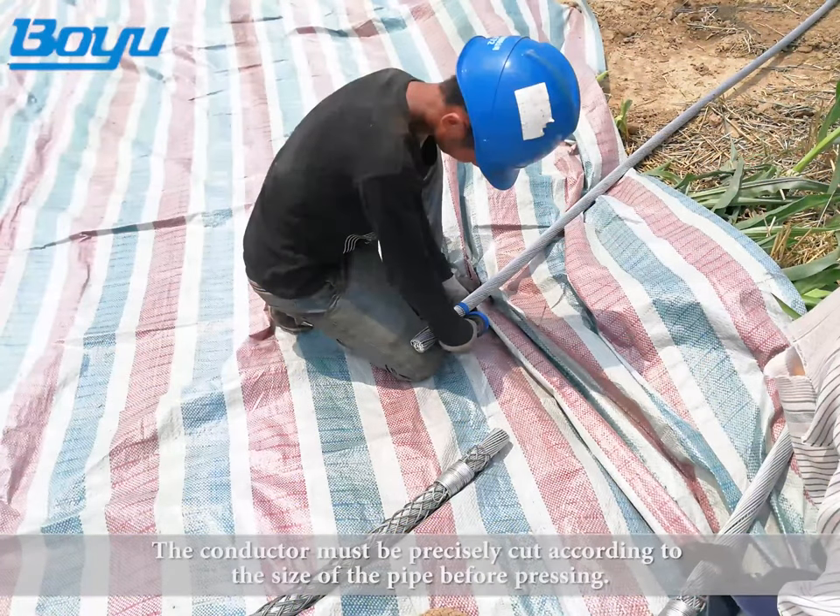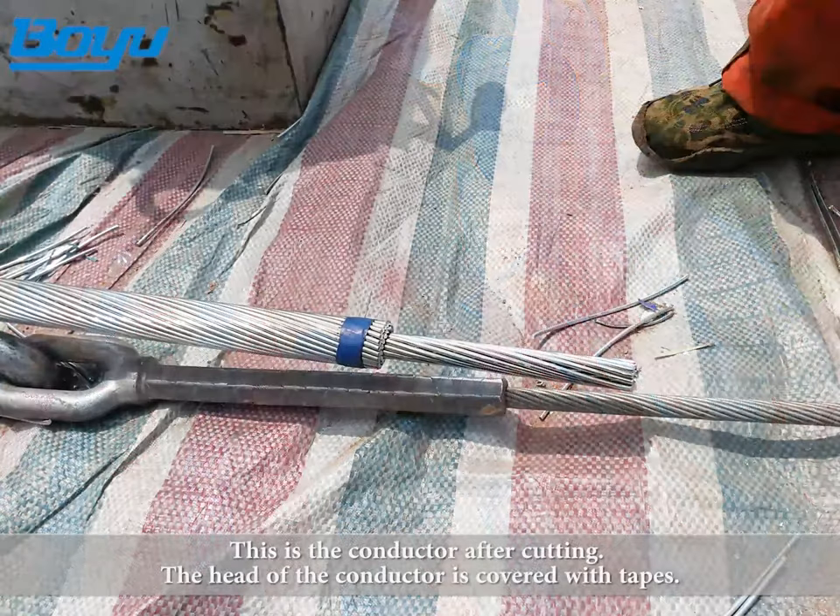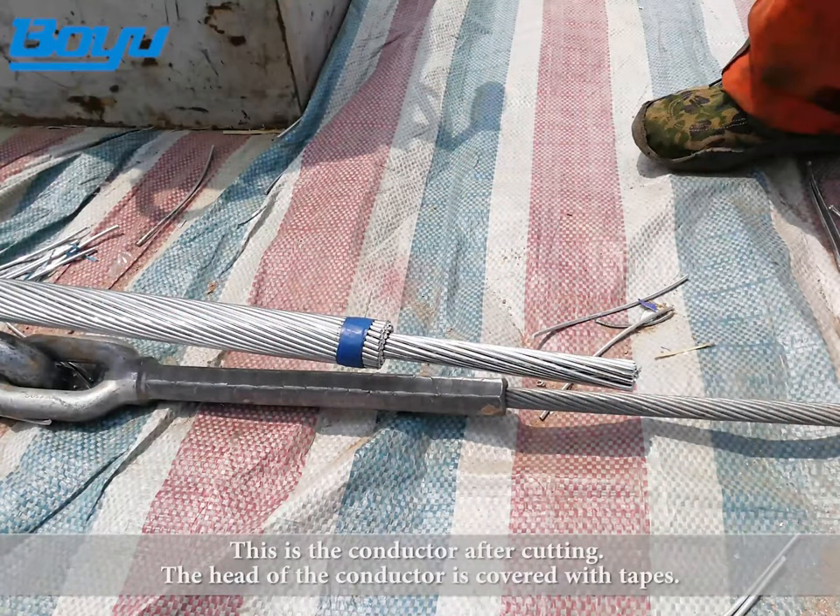The conductor must be precisely cut according to the size of the pipe before pressing. This is the conductor after cutting. The head of the conductor is then covered with tapes.